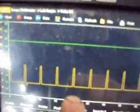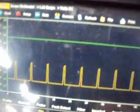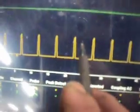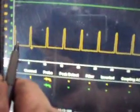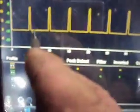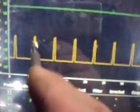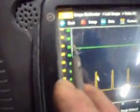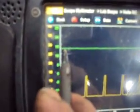We can see the yellow trace is the cooling fan module control wire from the PCM, and the PCM is grounding out the cooling fan module at about a 10% duty cycle. We can also see that we've got good voltage going to our cooling fan module — battery voltage there to supply the cooling fan.